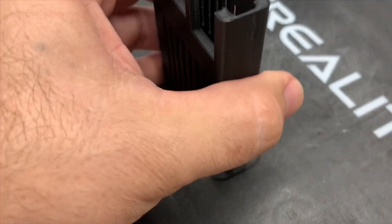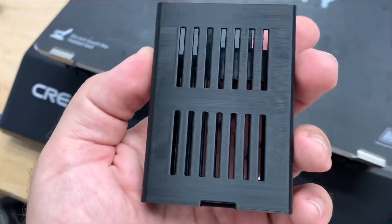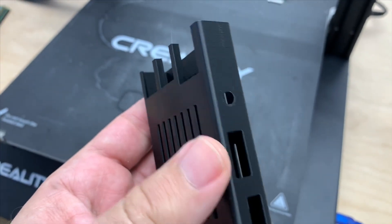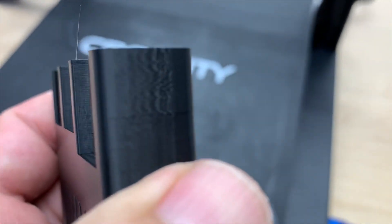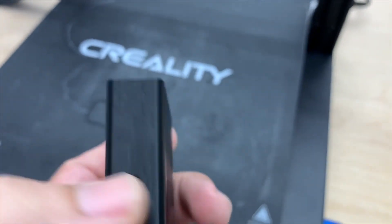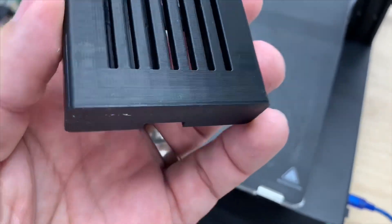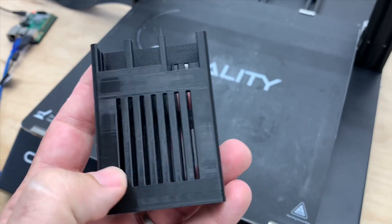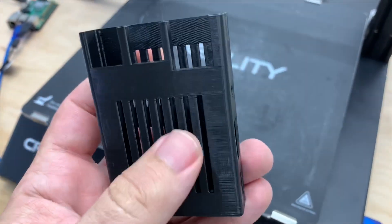Not too shabby. Came off nice and easy — a decent part. I definitely need to tune my slicer settings because I have it on just a basic profile, but it looks kind of crappy actually.